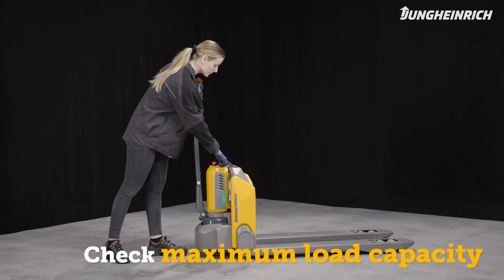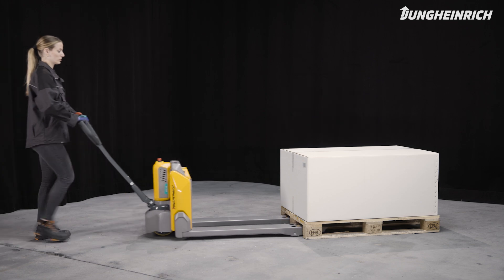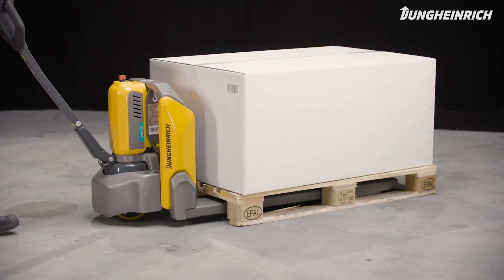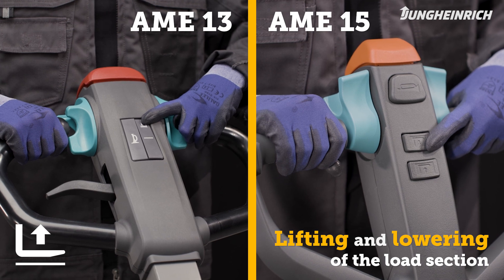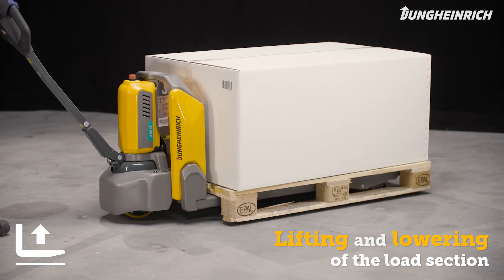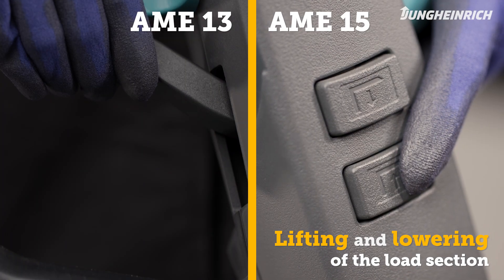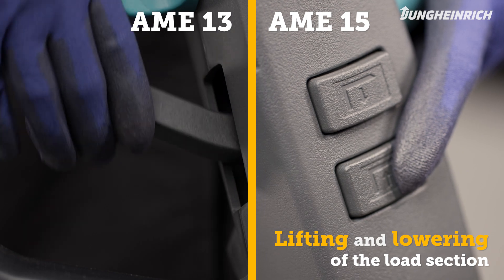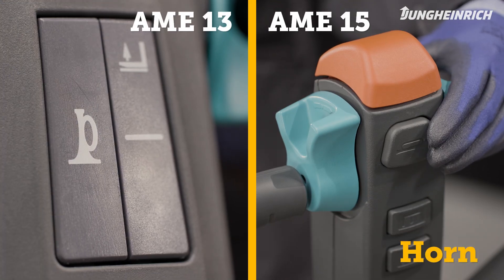Please take note of the maximum load capacity before lifting loads. To lift the load section, press the lift button on the control handle. To lower it, use the lever or the lower button on the handle. To sound the horn, use the button on the front of the control handle.